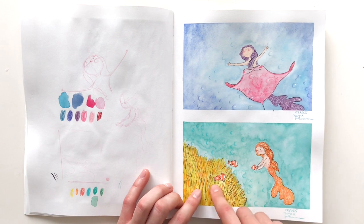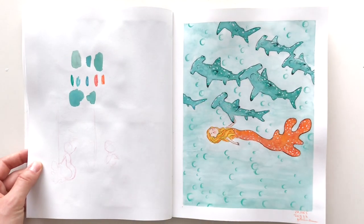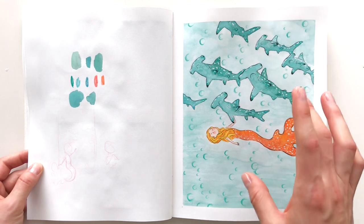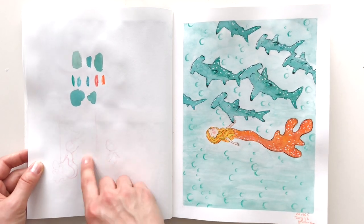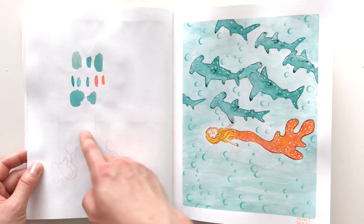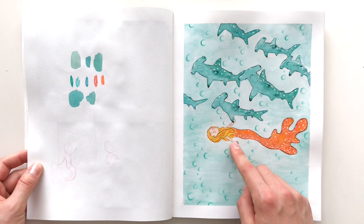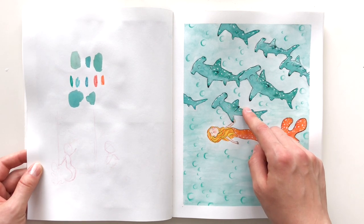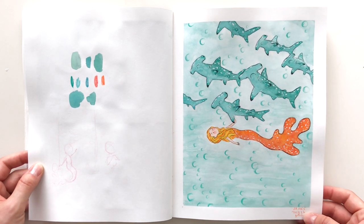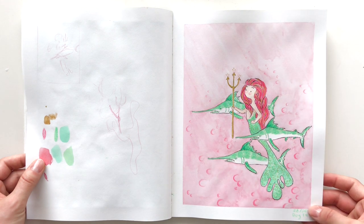Day thirteen was a cop-out little Nemo-inspired sketch. The prompt was hammerhead shark and I totally was not happy with this one. I liked the colors but not the composition. You can see I tried a sketch on the left where she's sitting and reaching toward the sharks — I probably should have stuck with that. Instead she ended up holding the shark's fin and I'm not sure what's happening. I think I was getting tired after all — it was day thirteen of the challenge.